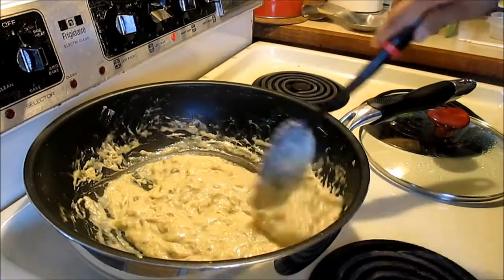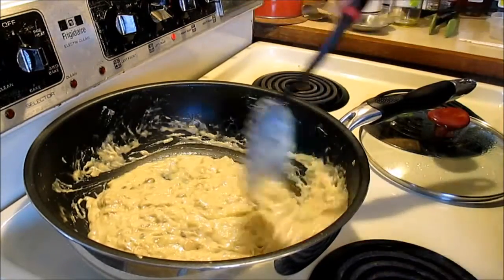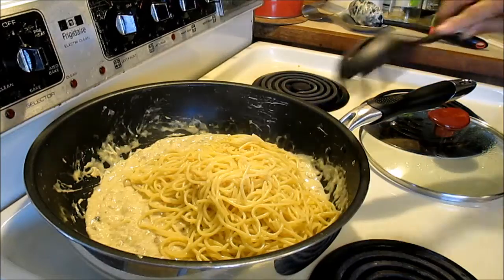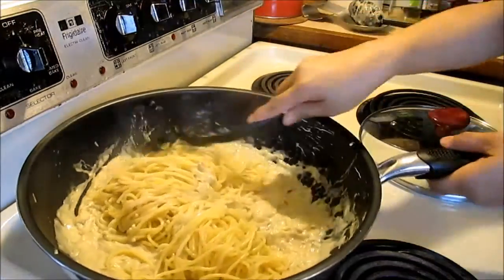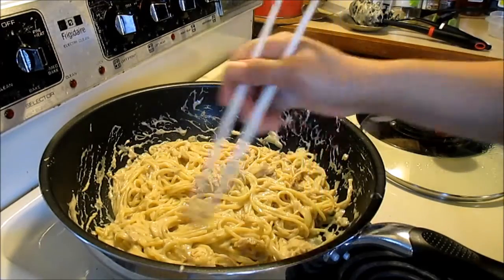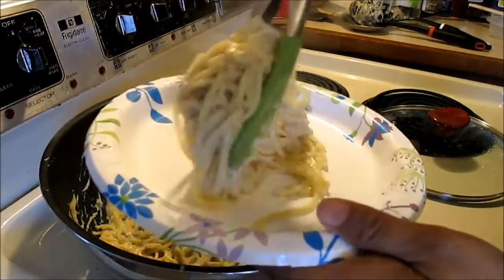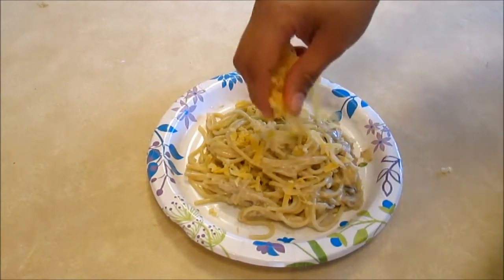Okay, so the spaghetti sauce is done and it's time to mix. Okay guys, so the spaghetti is done. Sprinkle more cheese.